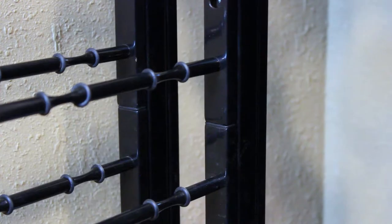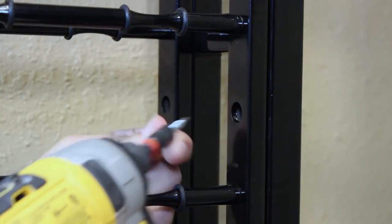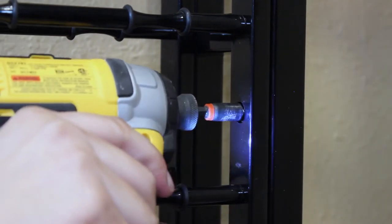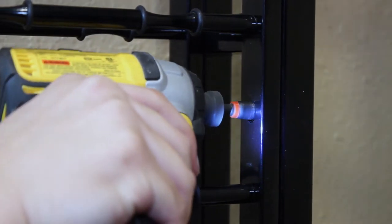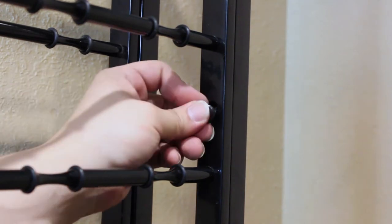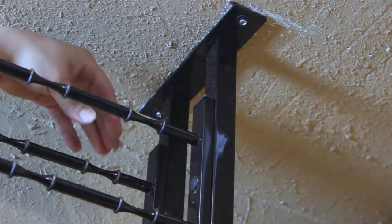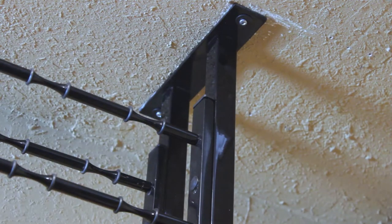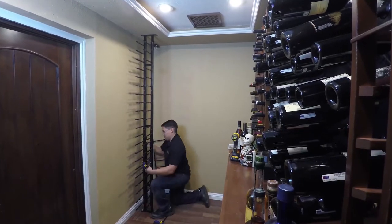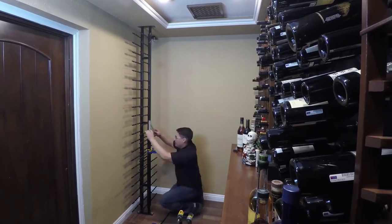Install the top rails with the provided self-tapping screws. Insert the hole caps and end caps. Repeat these steps on the other side of the frame to complete the installation.